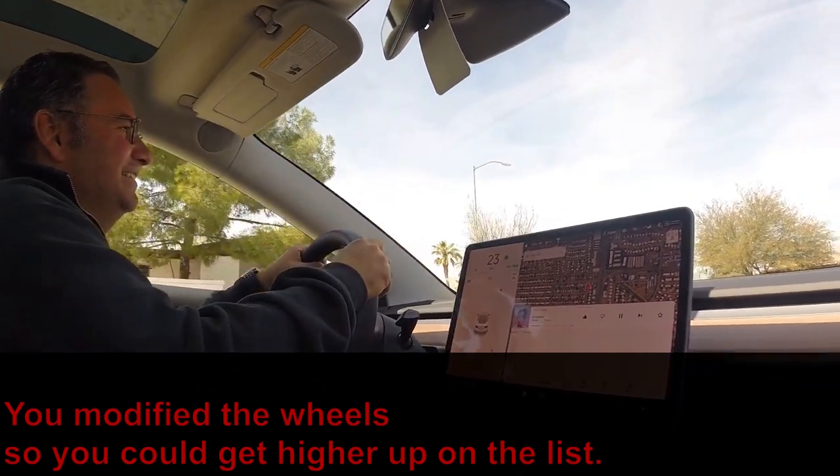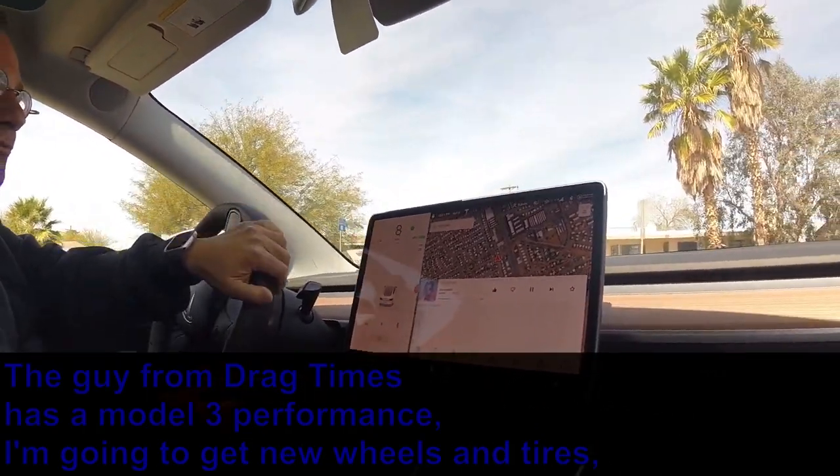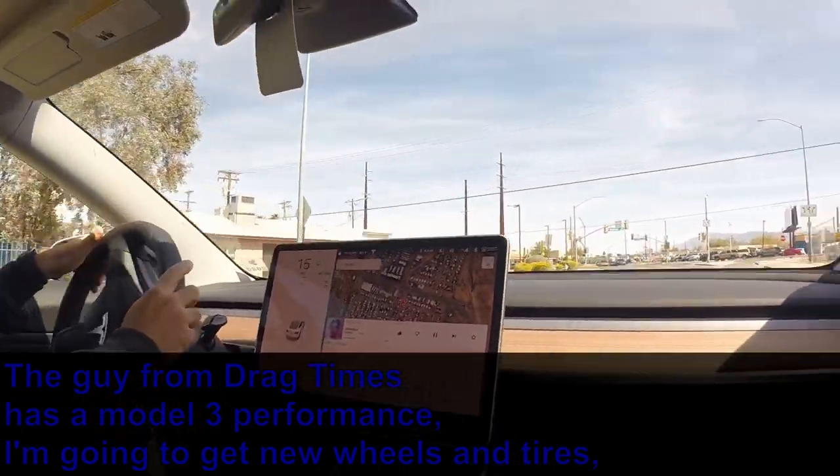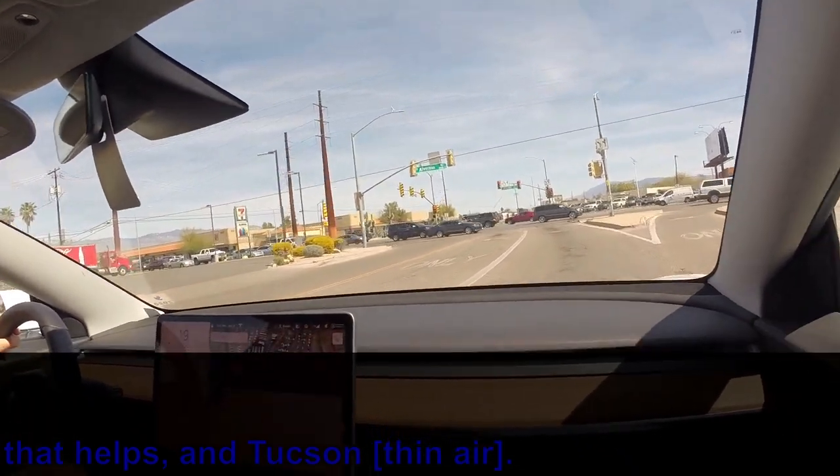He modified the wheels to get a little higher on the list. The guy from Drag Times has a Model 3 Performance and said he was going to get new wheels and tires too — but it still comes down to Tucson's altitude advantage.